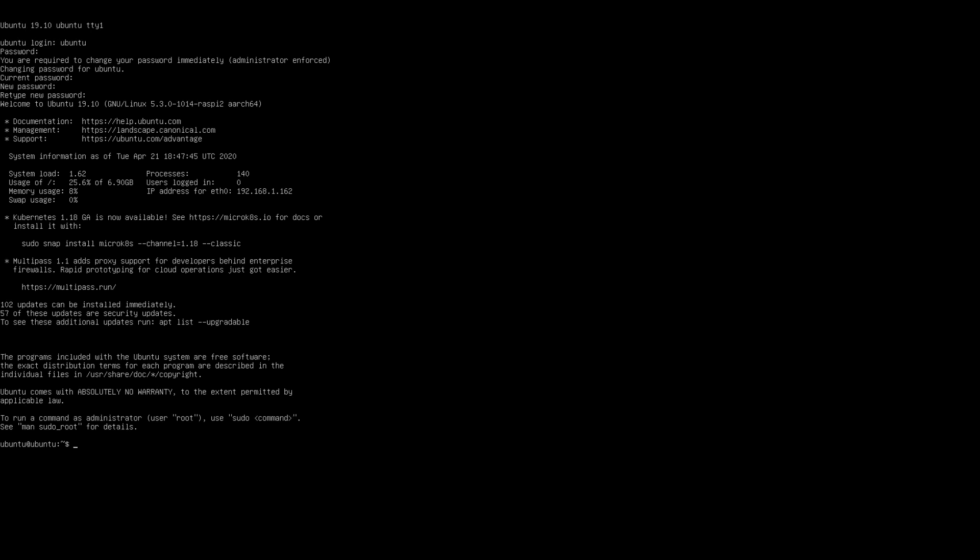And there we go, I'm all logged in. By default the username is Ubuntu and the password is Ubuntu, so you will be prompted to change your password when you first log in. But you can see we've gotten command line access.